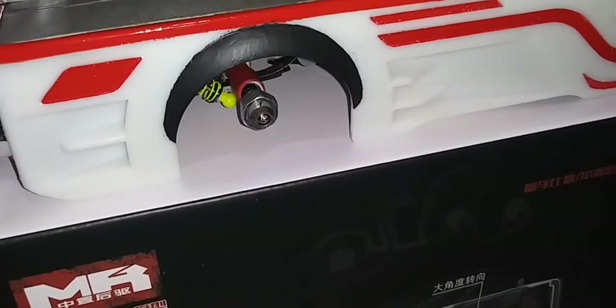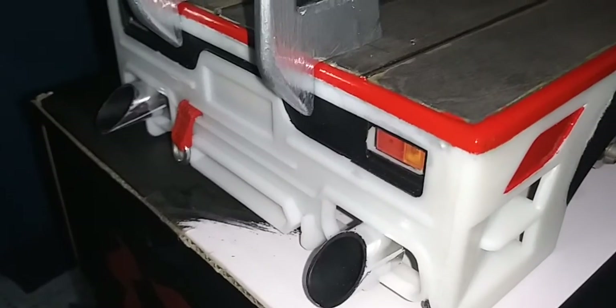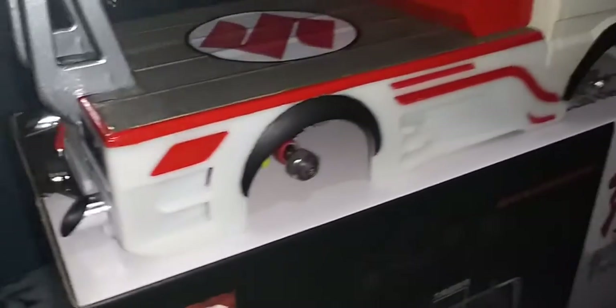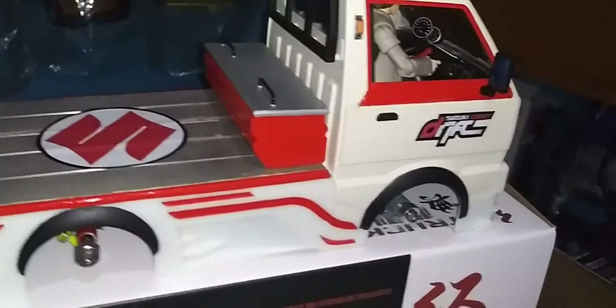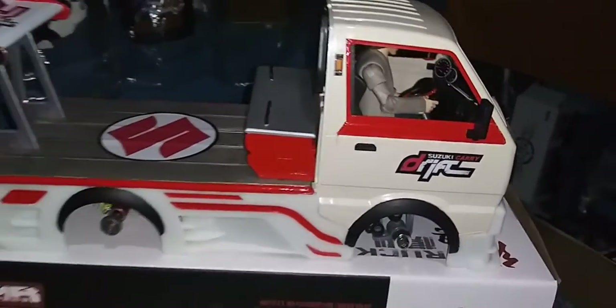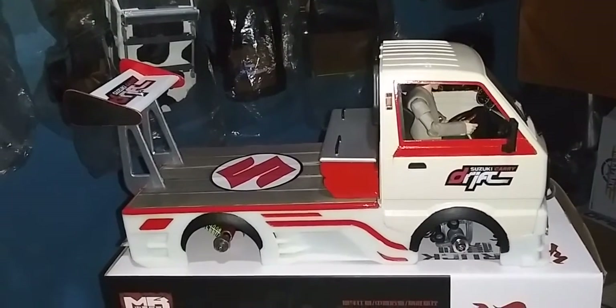And the back — let me see if I could turn this. This is in the box. Look at the back, haven't done nothing different — just a toe strap and these exhausts. What do you think guys, is it epic or is it epic?